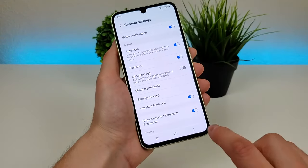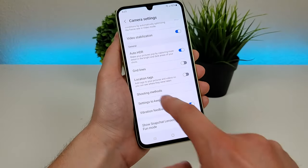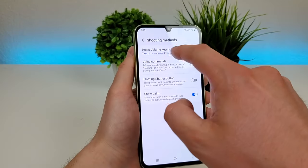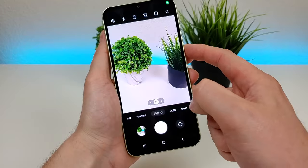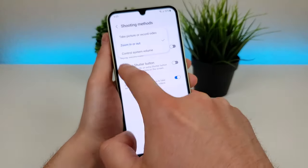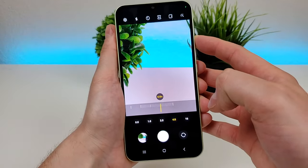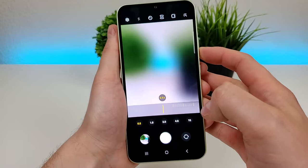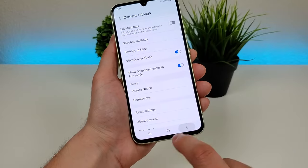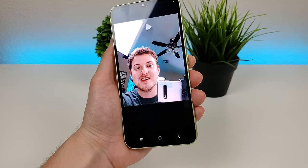There's also grid lines, which gives you the rule of thirds to better line up your photos or videos. There's location tags to add location data to your photos and videos. Under shooting methods there are quite a few good things: you can set the volume keys to take a photo or record a video, or instead use them to zoom in and out, or control the system volume. Volume up zooms in, volume down zooms out — and it'll even take you all the way out to the ultra wide camera. There are also voice commands, so you can say things like 'smile' or 'cheese' and it'll take a photo.